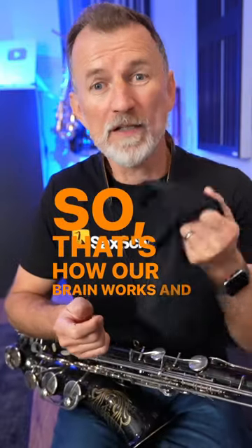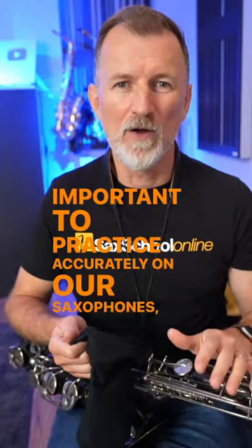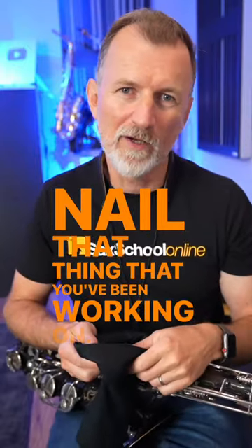That's how our brain works, and that's why it's so important to practice accurately on our saxophones. When it comes time to play under pressure, you're going to reach in and pull out a green ball and nail that thing you've been working on.